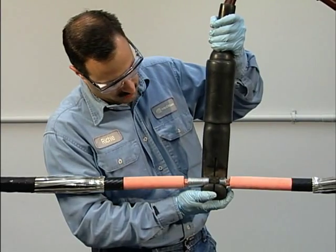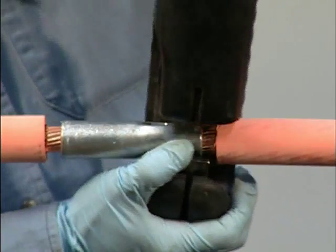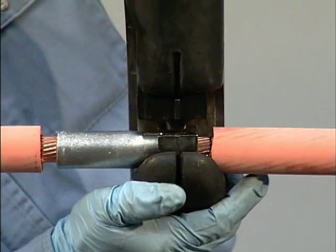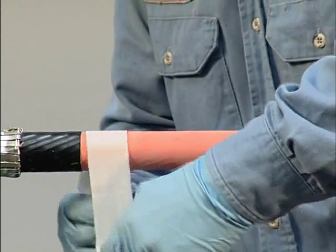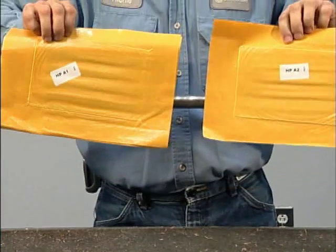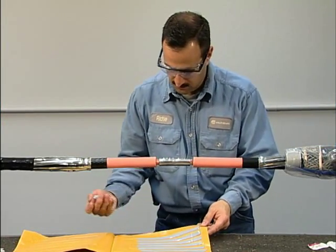Use a suitable crimping tool with proper dies to indent the connector. On all except the smallest connectors, make two indents on each side. Then clean the exposed cable insulation with the materials supplied in the kit.